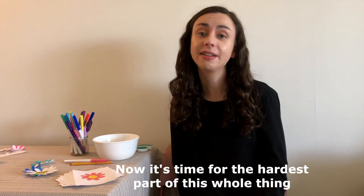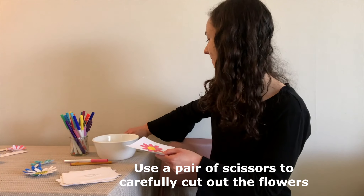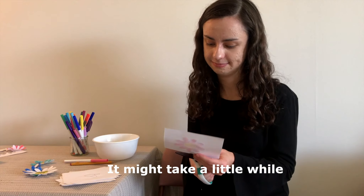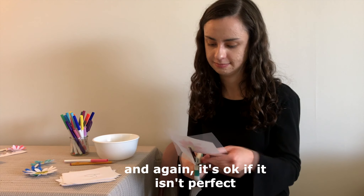Now it's time for the hardest part of this whole thing: cutting out the flower. Use a pair of scissors to carefully cut out your flowers. It might take a little while, and again, it's okay if it isn't perfect.